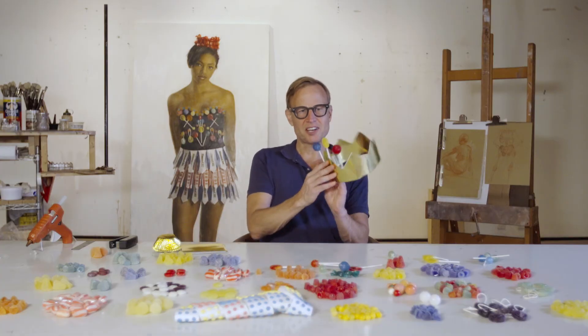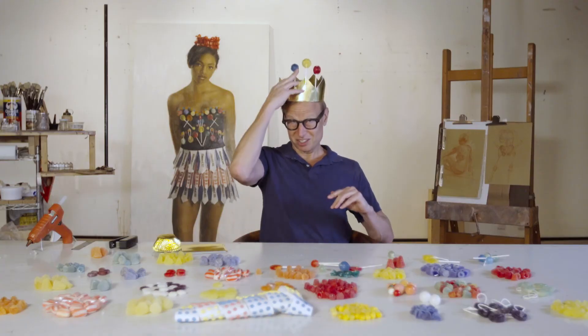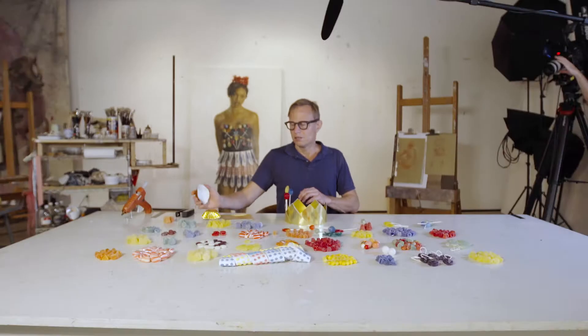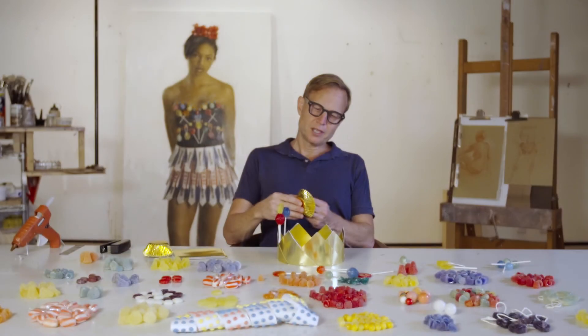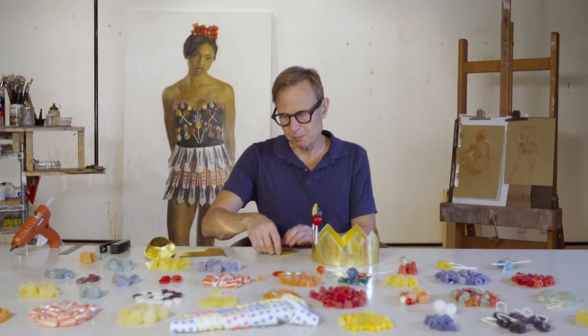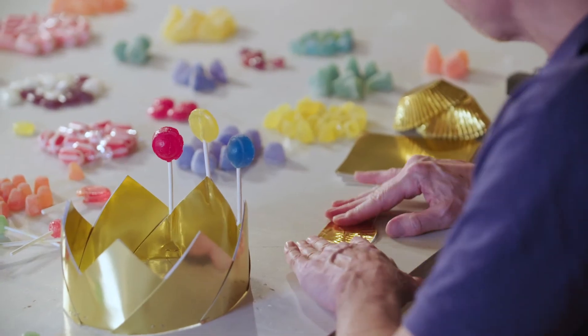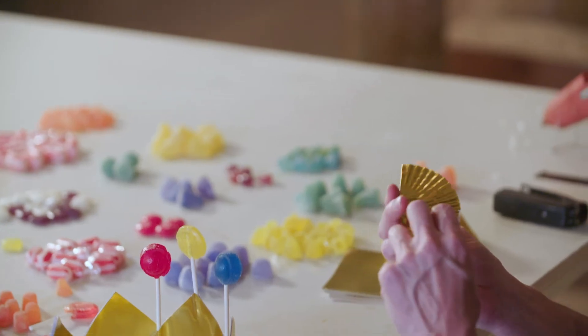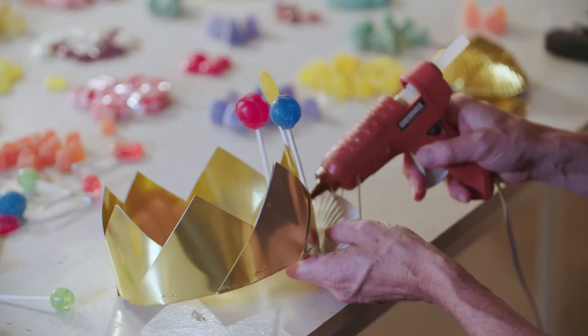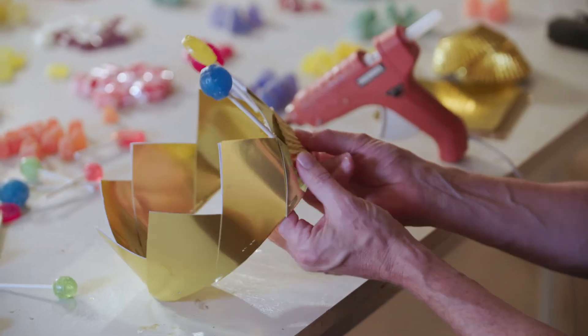Once I get a few things on the crown like this, I'll typically start going to the mirror. It's surprising sometimes. I'm going to check this one out. That's great — I love it already. There's another step I might do before or after putting the lollipops on. I've got these gold foil cupcake papers — they feel very royal and very crown-like to me. I'm going to fold one of those in half and glue it in place. Just a spot of glue; it doesn't have to be too crazy.